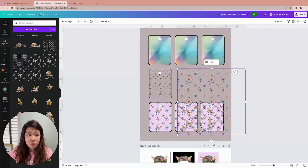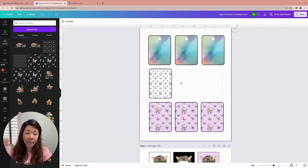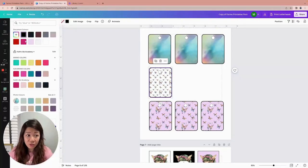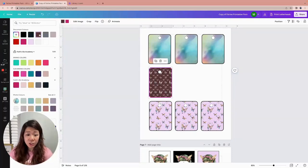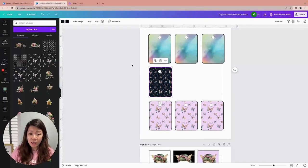You'll notice there are three different variations — white background, black background, and purple background. This works because the butterfly digital paper is a PNG file with a transparent background. So when I drag and drop it, if I change the background color of the paper you'll see it takes that background color. When you drag and drop the image into the grid, there are two options: the black swatch refers to the outline color, and the other swatch lets you change the background color of the image.